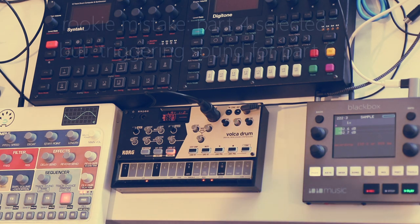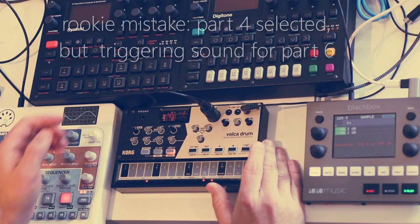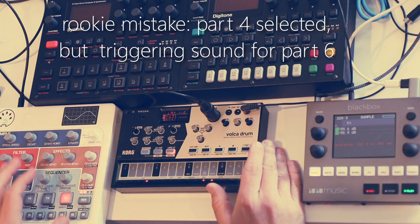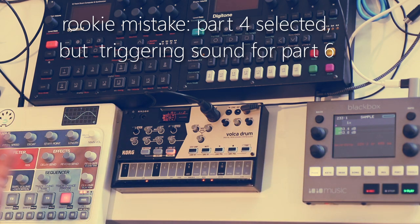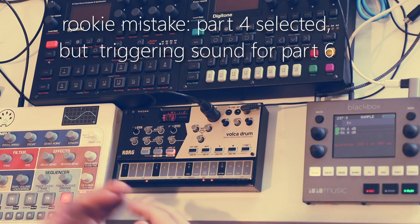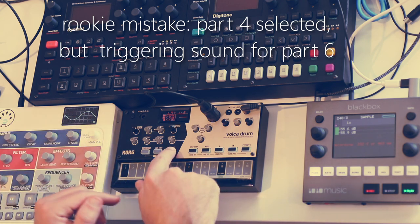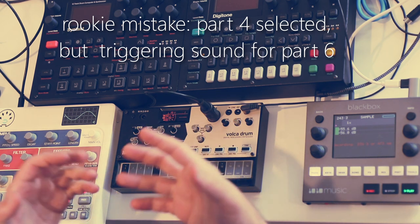Let's talk about its synthesis capabilities. I'm going to pick track six. Basically the synthesis on this you could describe as digital subtractive synthesis, and it has two different layers per sound. Each one of these tracks is two different synth engines layered on top of each other, and you get to choose the mix of them. In its default mode we're working on both layers at once, but you can address each one individually.